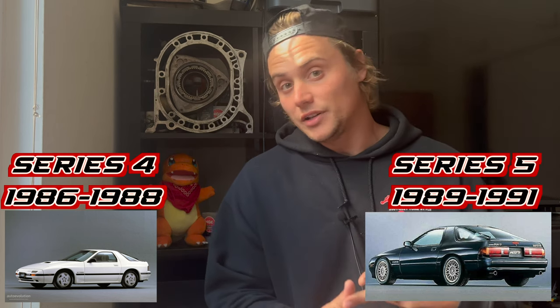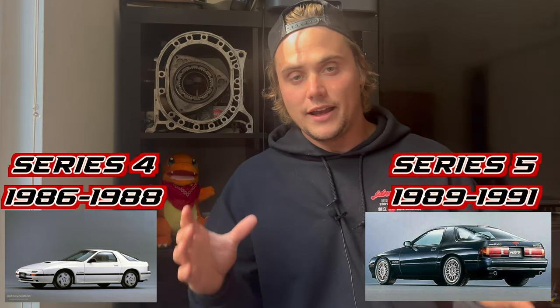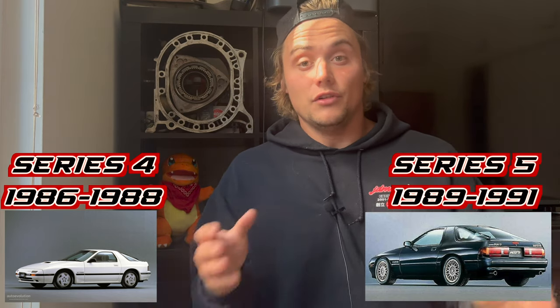So whether you just got an RX-7, you're in the market to buy one, or you just want to swap some things around, this is going to cover just about every major difference you can spot with your eyes. As for which is better — S4 or S5 — it's really dependent on your preference. Some people prefer the 80s look so they prefer the S4; some prefer the 90s look so they prefer the S5. They both have their pluses and minuses. Let's get started — we're going to start from the back of the car and work our way to the front.